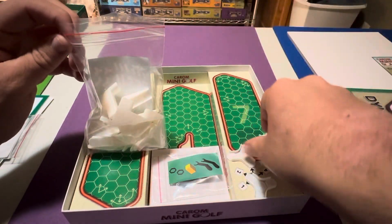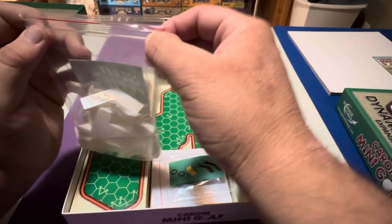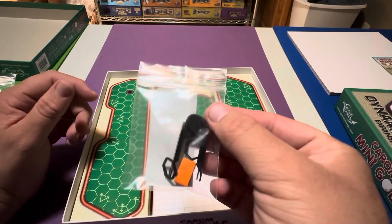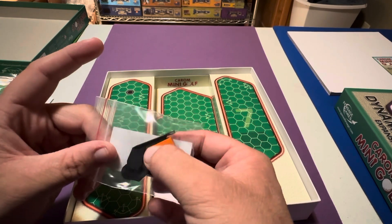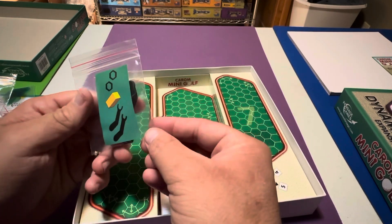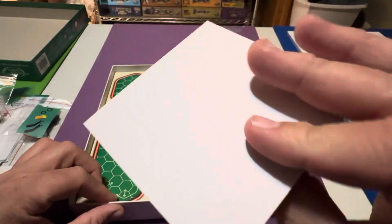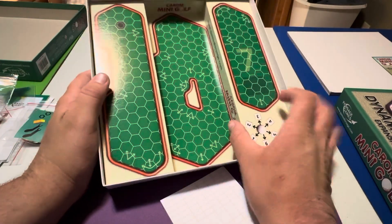Looks like there's still a couple other things to look at. Those little round things we saw earlier could potentially be golf balls. We've got whatever these are — I don't want to take these out because some are pretty small and look fragile. Those look like tools, something you'd screw on or with. And then there's a score sheet to keep track of your golf score, because it is miniature golf.